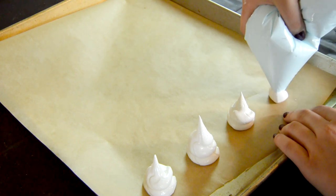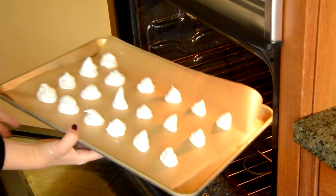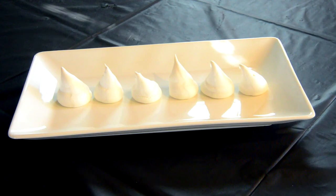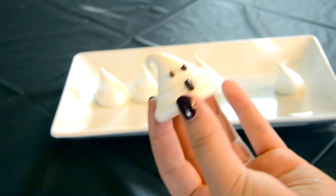Then put the meringue in a piping bag and gradually start making these little turrets of meringue. Pop them in the oven at 200 degrees Fahrenheit for about an hour. Once your meringues have cooled and solidified, use melted chocolate to pipe little ghost faces onto the meringues. And there you go, that's the finished treat.